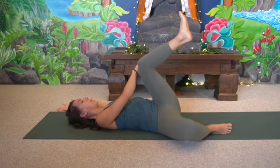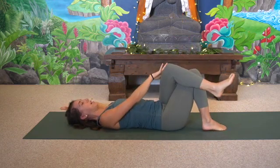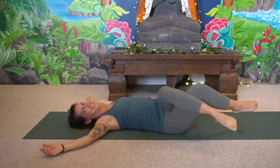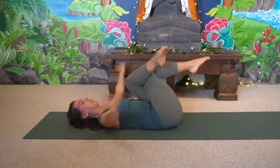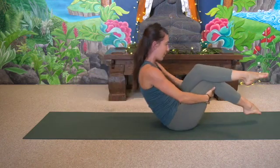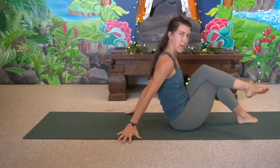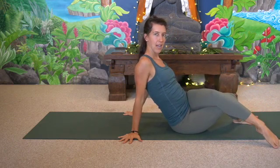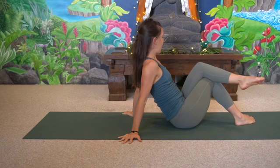The next time we're on our back, cross the left leg over the right, open the arms to T, and just draw some nice big circles with the legs. Grab behind the legs, curl up, extend the legs, and kick them forward to roll up just for a moment. Plant the hands beside you, and slowly lower the knees to the right, any amount, and then to the left.